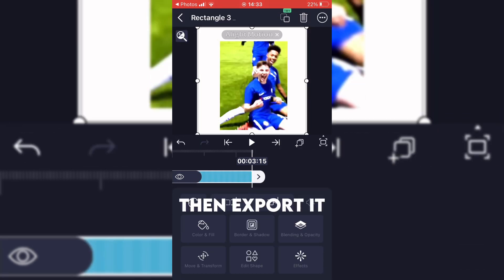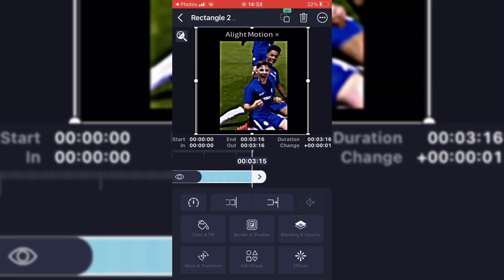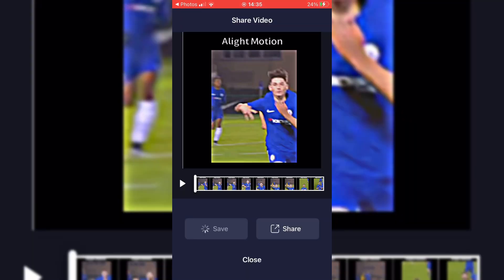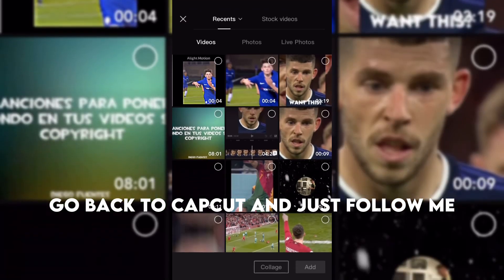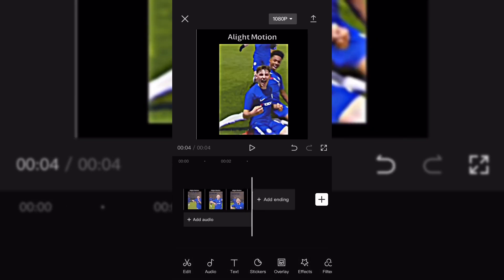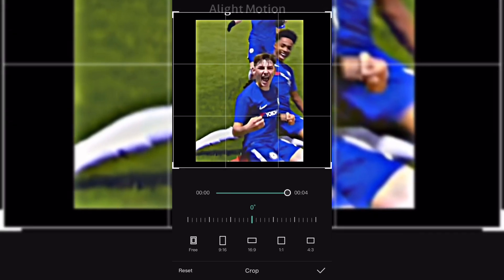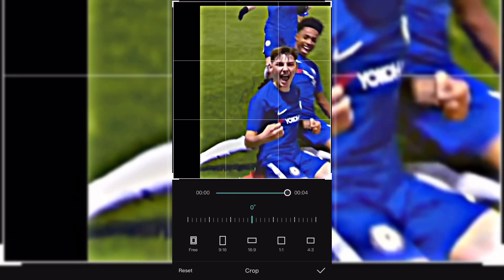Then export it. Go back to CapCut and just follow me. Cut this.